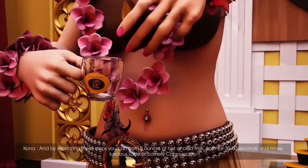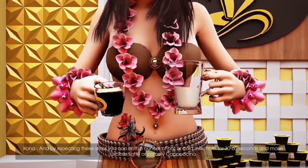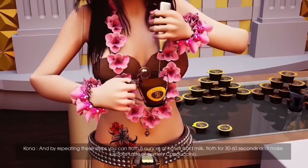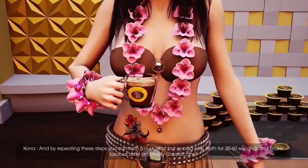And by repeating these steps, you can froth 5 ounces of hot or cold milk, froth for 30 to 60 seconds, and make a luscious latte or crumble cappuccino.